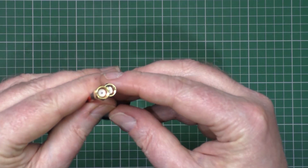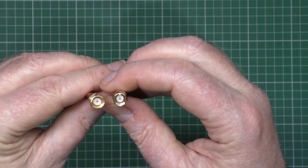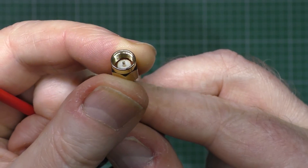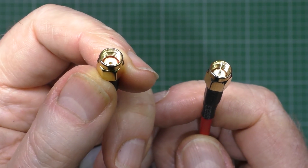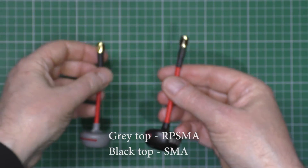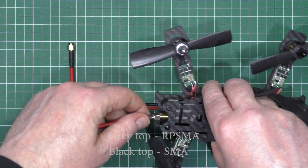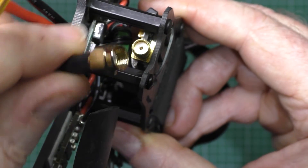The SMA one is that one — that's SMA with the pin in it, male. And that's RP-SMA with the hole in it.